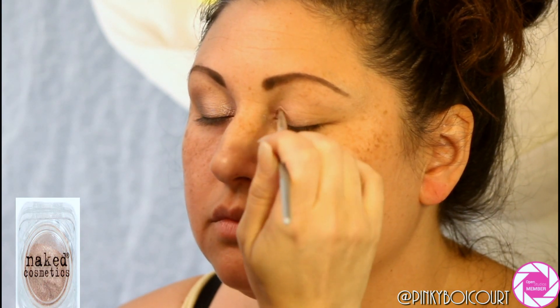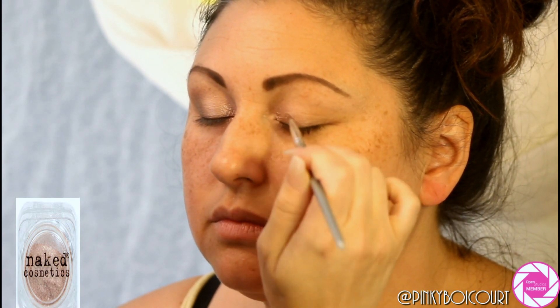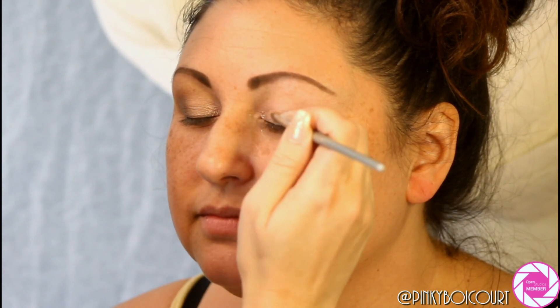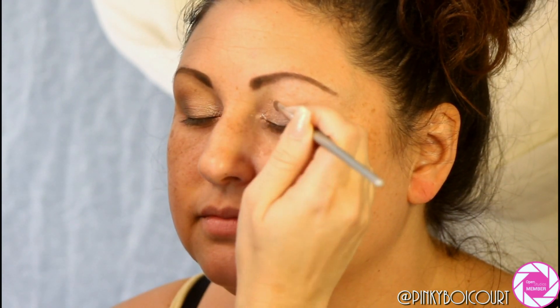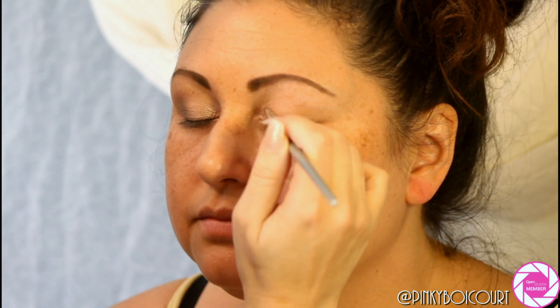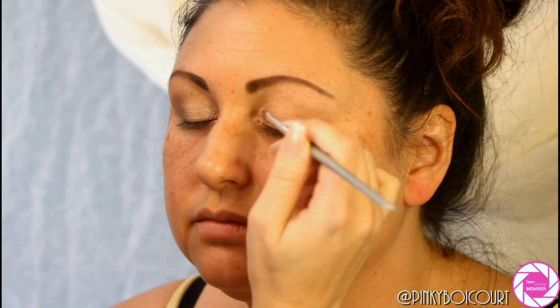Next I'm taking Naked Cosmetics loose sparkly eyeshadow in Sierra Nevada — a light champagne color with pink undertones. She wanted something really sparkly on the lid because it's kind of her personality. I actually sprayed the brush with the bridal setting spray to help make those glitters adhere to the lid without having to use something hardcore.